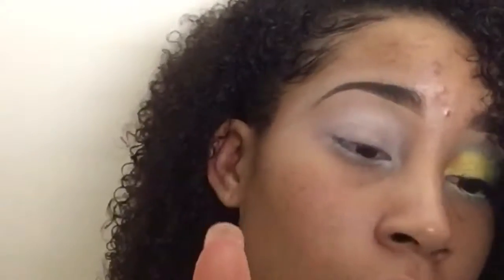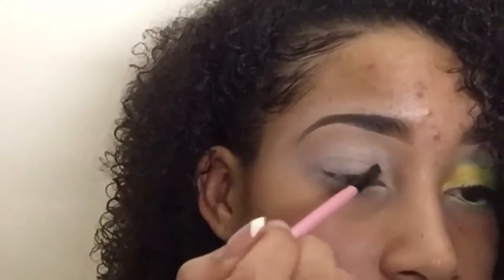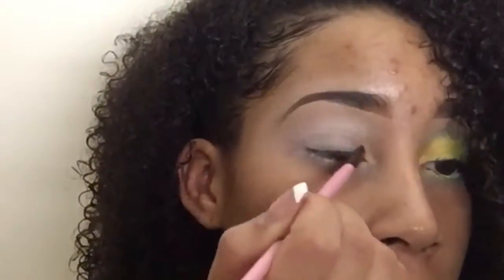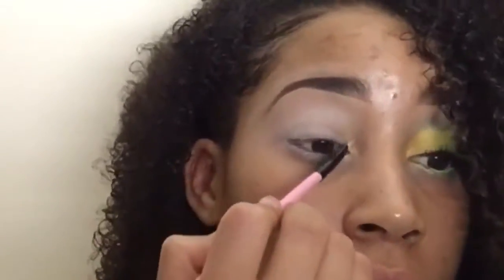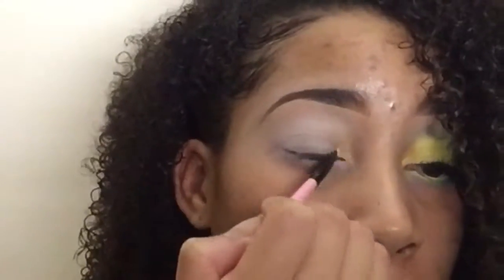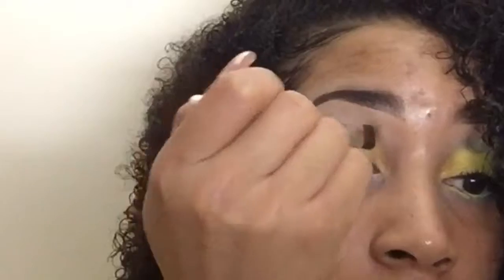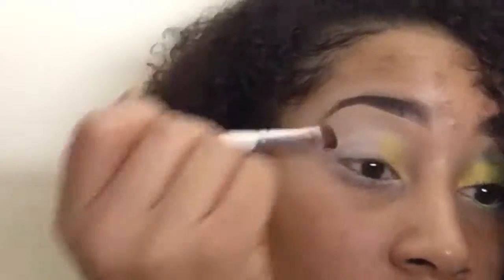I picked up my BH Cosmetics foil palette and I took that orange color - sorry, it's orange - and I used a flat detailed brush so I could put it into my inner tear duct. You're just gonna build up these colors until you get the color payoff that you want. After that I'm taking the yellow from the same palette and putting it right next to the orange, going up a little bit higher into the crease.